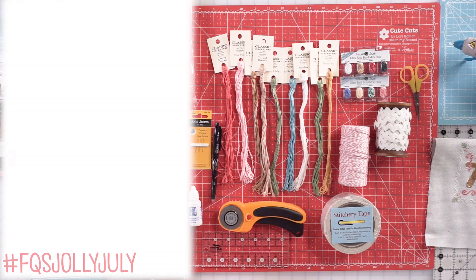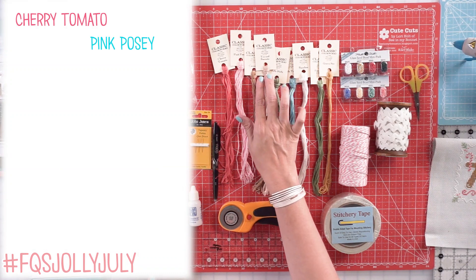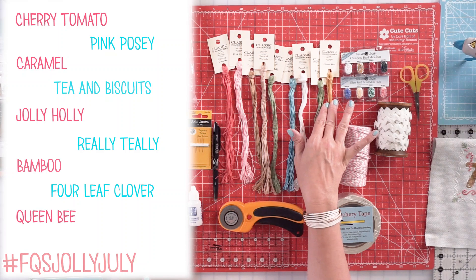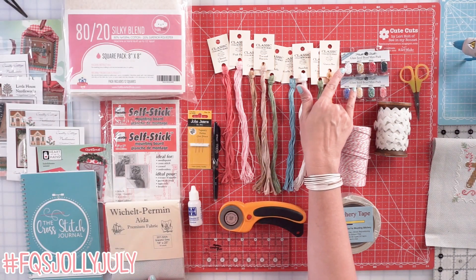The colors that I use mostly in my ornaments are cherry tomato, pink posy, caramel, tea and biscuits, Jolly Holly, really tealy bamboo, four leaf clover, and queen bee — and also gingerbread.